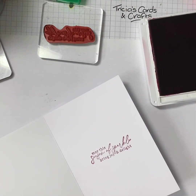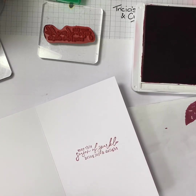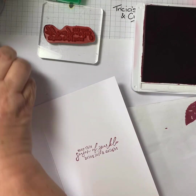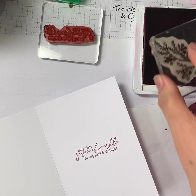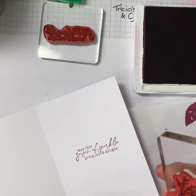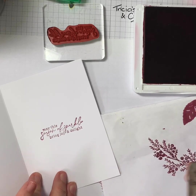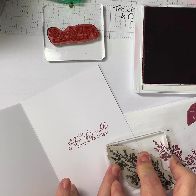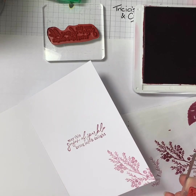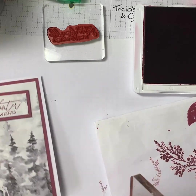I'm just going to bring in a piece of scrap paper and ink this up, but I'm not going to stamp it straight down — I'm going to use the second generation. So it's a little bit more muted, a bit more like the image on the front.